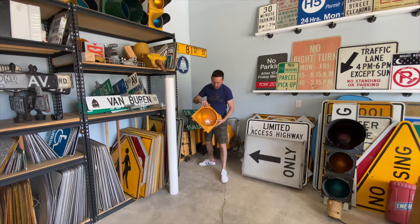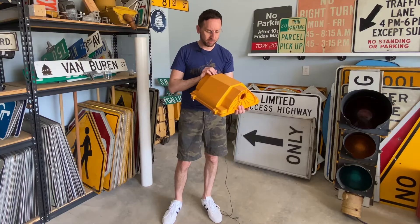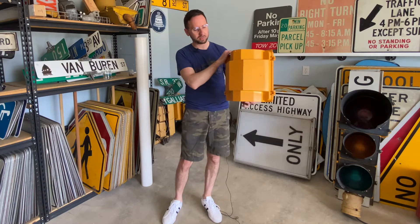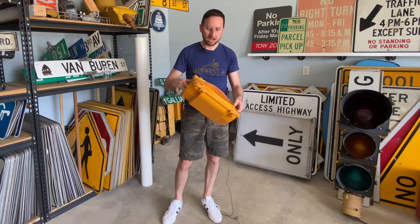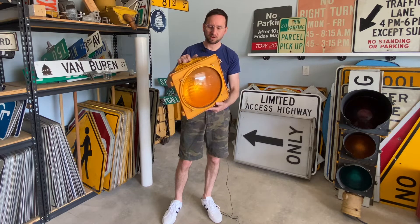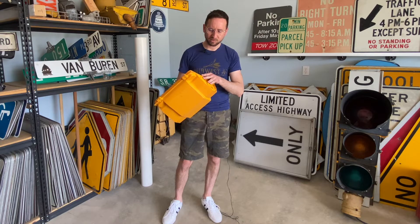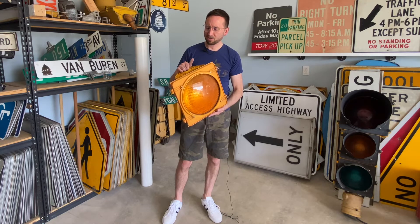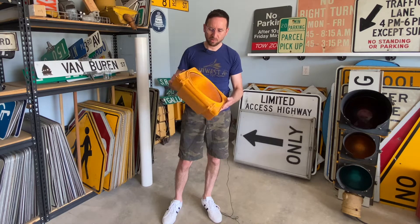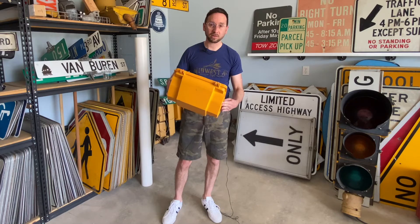Here's a random 12-inch yellow amber signal head by Traffic Control Technologies — that's what the back of those look like. This is a polycarbonate signal missing a hood. I think it's just a random piece I took off another signal when I made a three-way or two-way because I didn't have enough hoods. I don't know what I'm ever going to use this for, but it's back there just in case I ever need it.